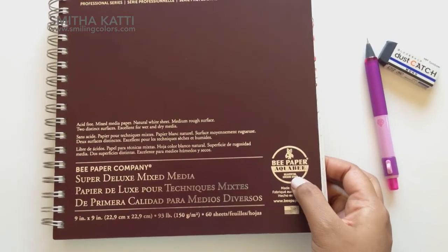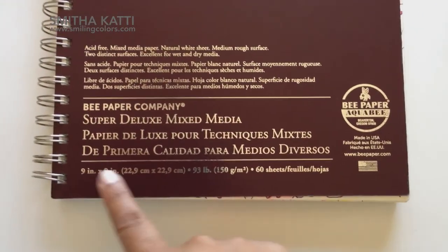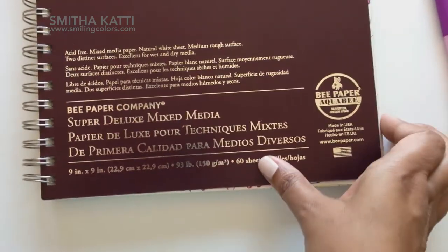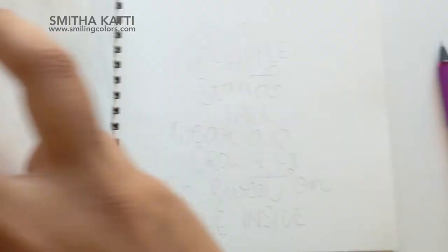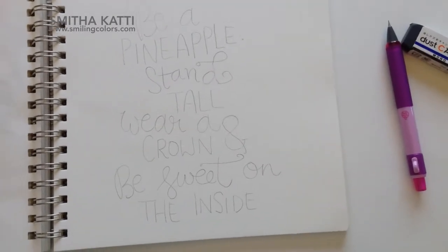I have my sketchbook here today. This is a mixed media sketchbook — it's a 9x9 inch one and it has paper that's 90 pound weight. When you're doing watercoloring with your Tombow Dual Brush pens, I always like a 140 pound one. But this 90 pound weight one also worked quite well, and I'll show you in this video.